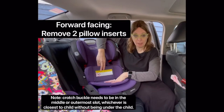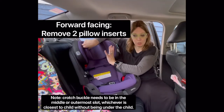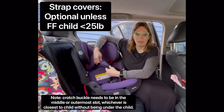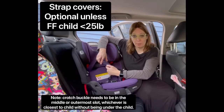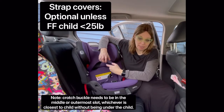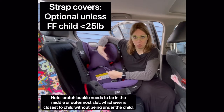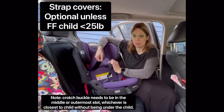The seat comes with a body pillow, which you're going to remove for forward-facing. There's also a head insert — remove that for forward-facing as well. The strap covers are optional unless you are forward-facing a child between 22 and 25 pounds. We recommend rear-facing to the limits of the seat, but if for some extraordinary reason you do need to forward-face a child under 25 pounds, you must use the strap cover.